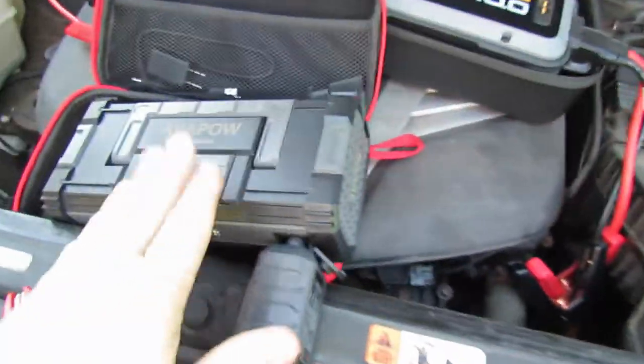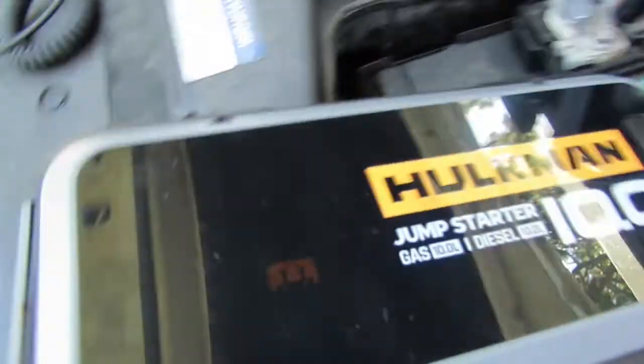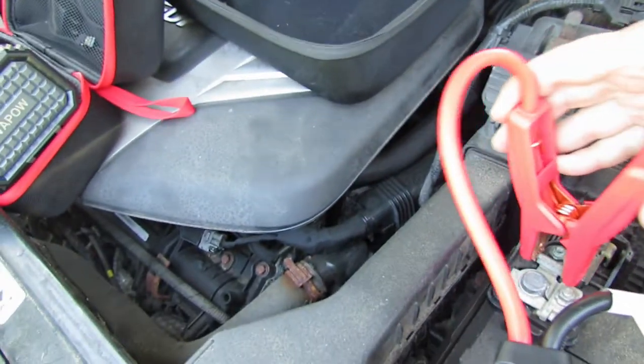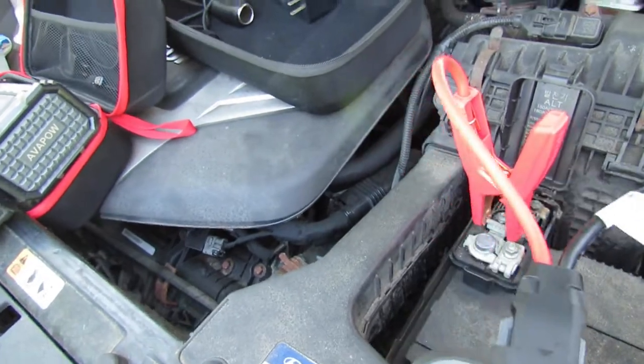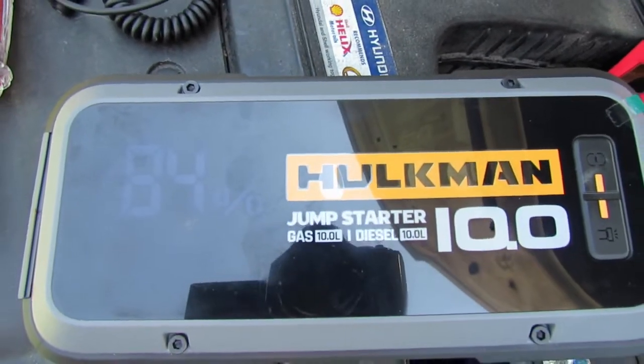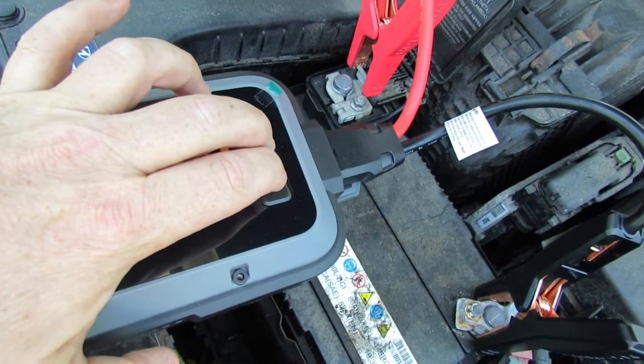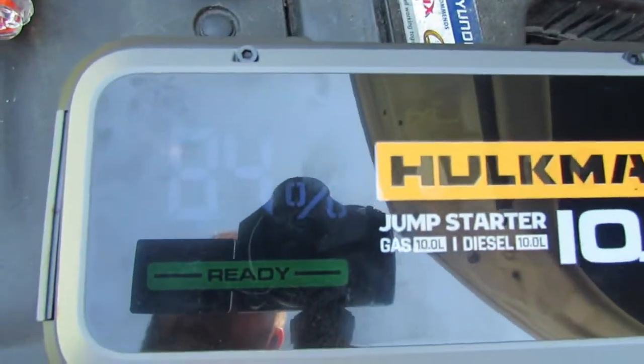We'll do the Avapow last. Let's do the Hulkman. Okay, reverse polarity — it's beeping, letting you know the cables are incorrect. Now let's switch it around. It's not sensing there's a battery because the battery is super dead. Let's hit the two buttons simultaneously — that's the boost button. Did it come up? Yes, it says ready. Let's give it a whirl — this is the Hulkman 10.0.